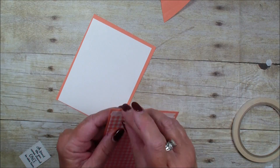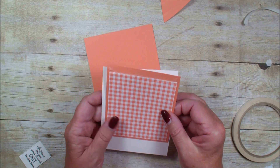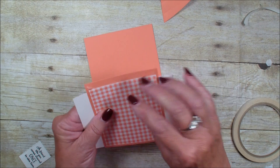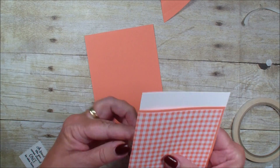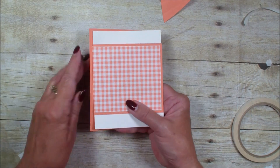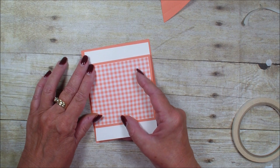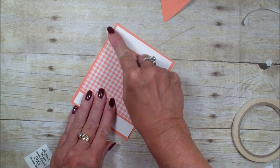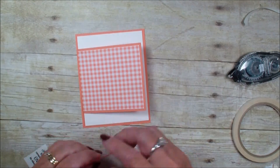It's on both sides because I want it to be adhered really well. I'm going to pick up that piece of Whisper White and eyeball it so that I have about the same amount at the top and at the bottom. I'll lay that on top of my quarter sheet of Grapefruit and use my bone folder to really push that down. Then I'm going to come in with that heart and add it right about there.